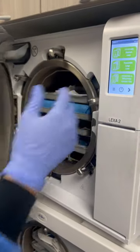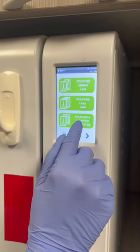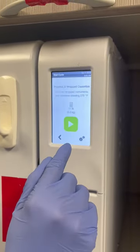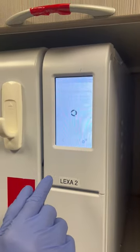Shut the door all the way, and then on the touch screen we're going to choose pouches and wrap cassettes as our option since we have both, and then press play. The door is going to lock and it'll sterilize.